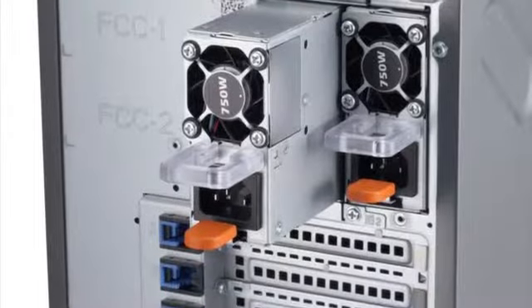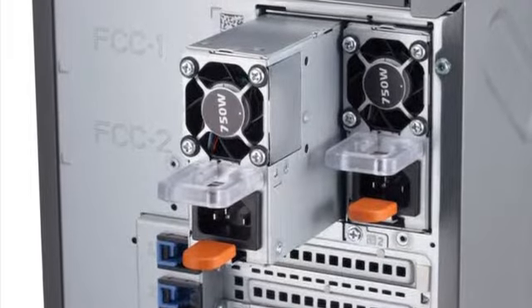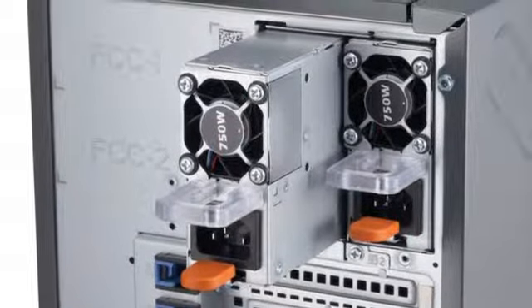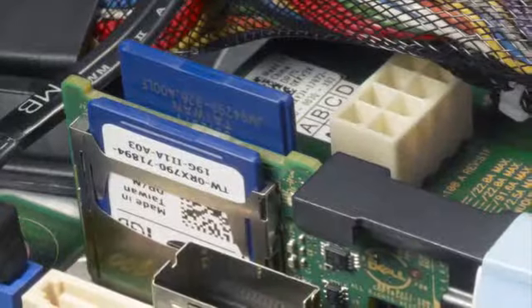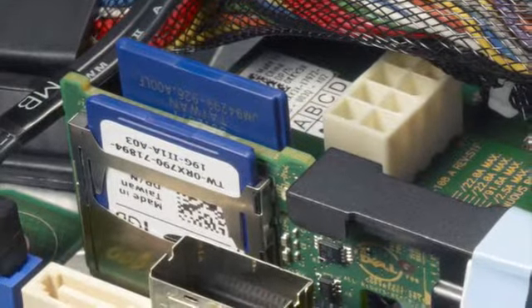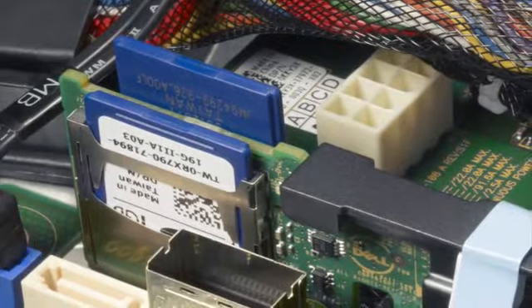The T420 also offers cabled or optional redundant high-efficiency power supplies. It has optional fault-tolerant fans, dual SD cards for implementation of fail-safe virtualization hypervisors, and ECC memory. Each of these features helps to keep the system operational in the event of unexpected issues.